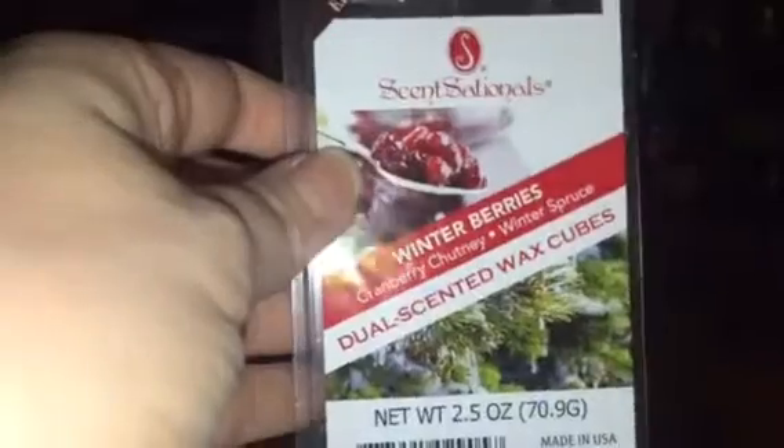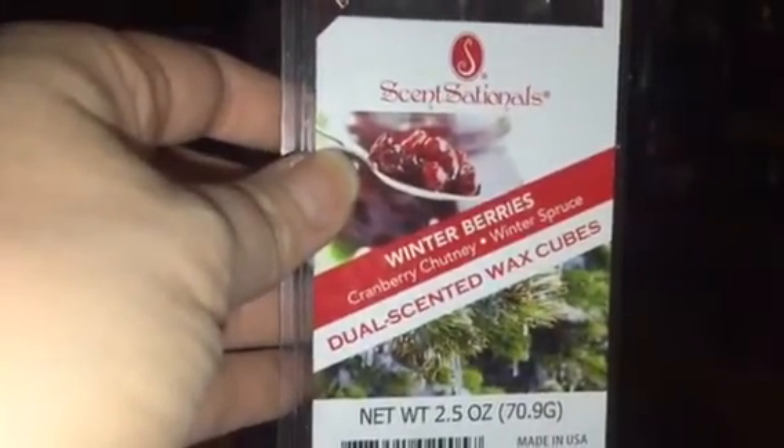This one had to go — it's not finished but it had to go. Sensationals Winter Berries: cranberry chutney and winter spruce. Did not enjoy that; it was just a fake-smelling berry scent.